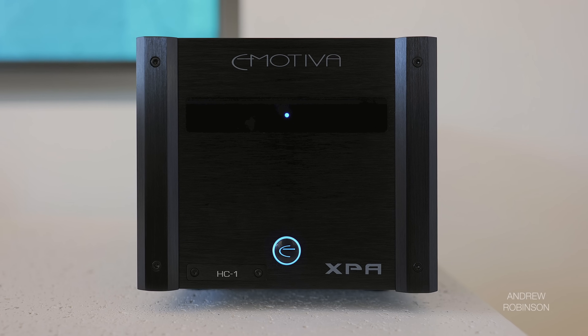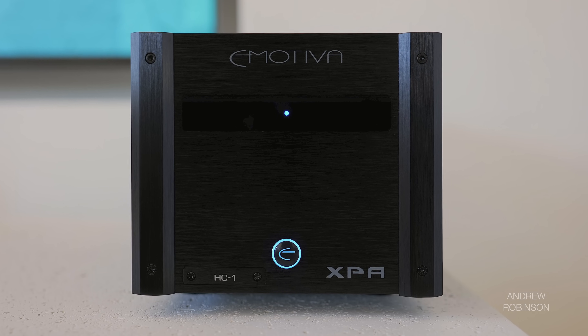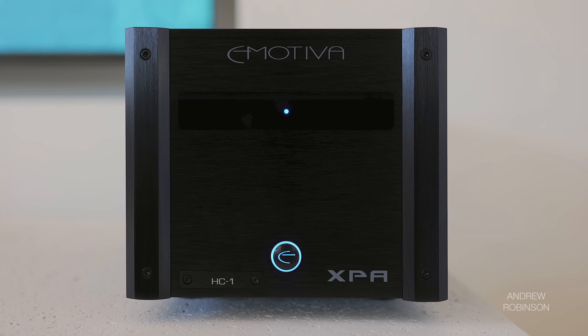If you're thinking to yourself, is the amp warm or cool, bass-heavy, lean, or any of the other usual reviewer speak — the Emotiva is none of these things. I do not believe this amp has a sound of its own, and between my subjective tests and the amplifier's specs, it would appear that the designers at Emotiva have gone to some length to ensure that this is the case.